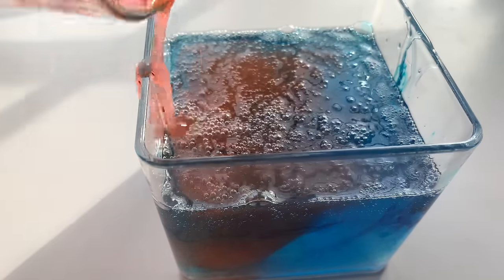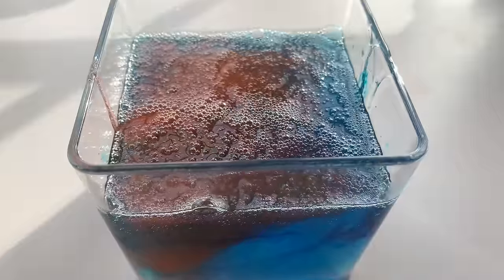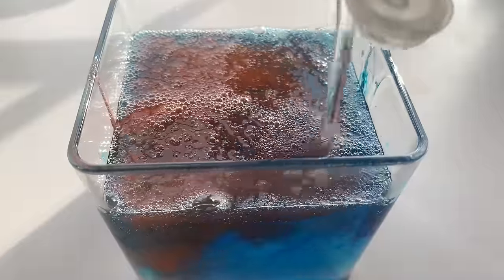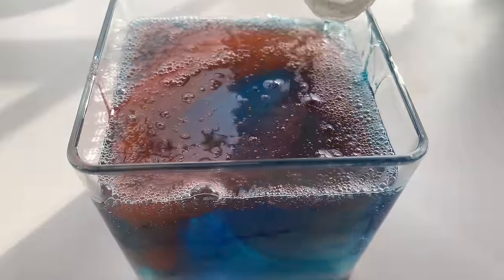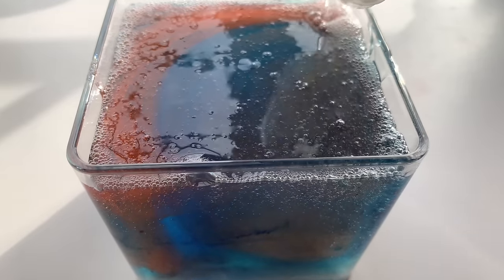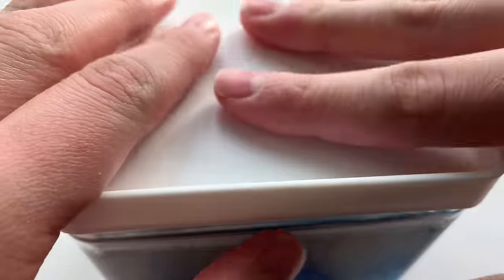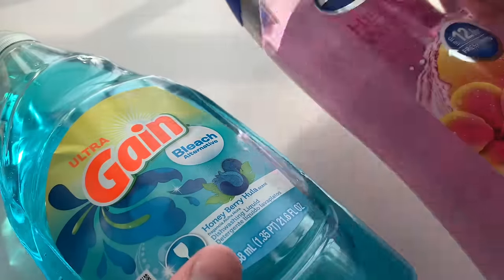Once you have your two slimes, you just want to add them into your container, but leave a little bit of space at the top because the last step is adding in more of the clear dish soap to the top. It goes to the bottom because it has less weight than the other two. I'm just going to let this sit for a while because the salt will dry it out.